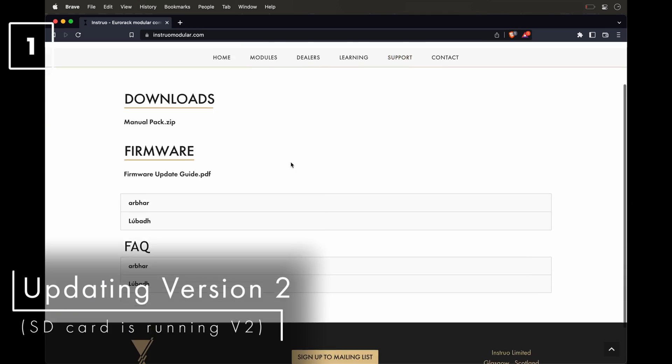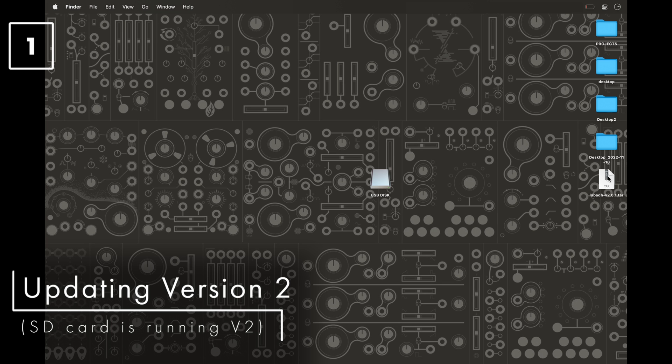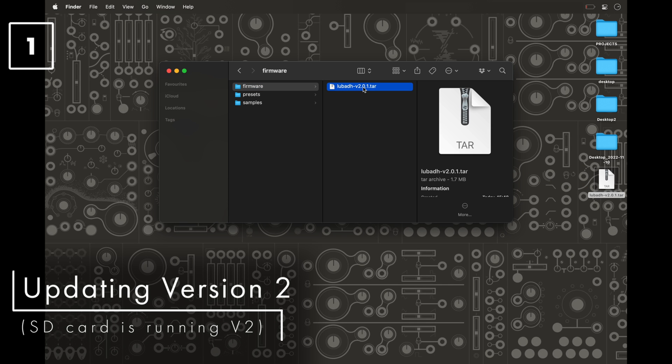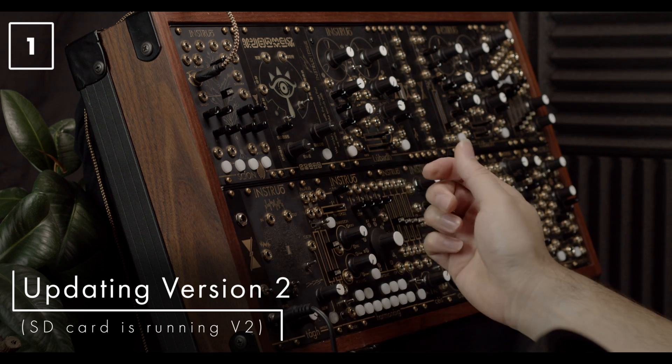This section shows how to update a looper that's already running version 2 firmware. The first step is to download the latest version update file, which will download as a .tar file. Place this new file into the firmware folder on the USB drive and delete any old versions so the new firmware is the only one in the directory. Then connect the USB drive to your looper, power cycle it, and it will automatically update to the new firmware.